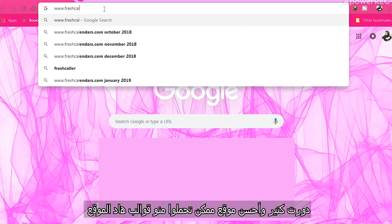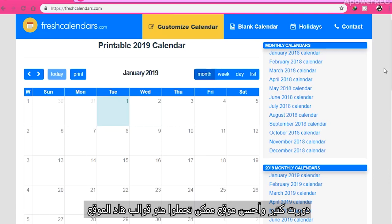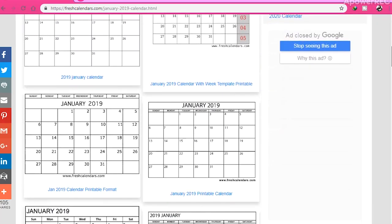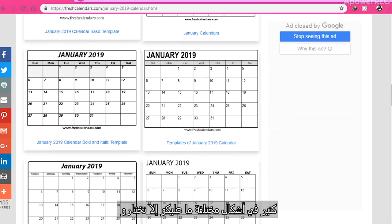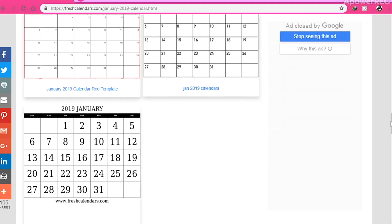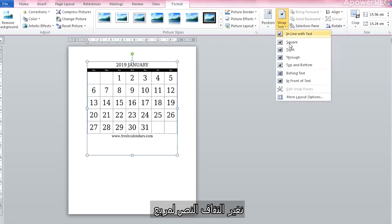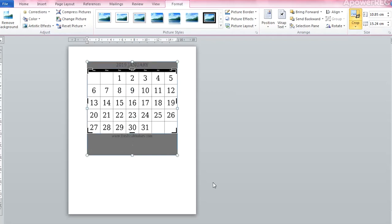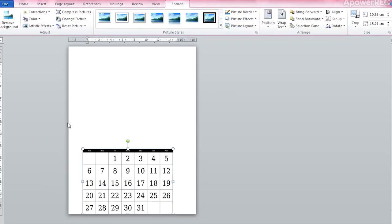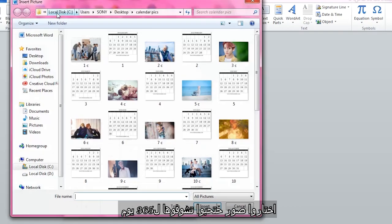I searched a lot and the best site where you can get the highest quality templates is Fresh Calendars. There you can find various designs. We'll do some editing on the picture — set your wrap text to square, do some cropping, and set the size right.